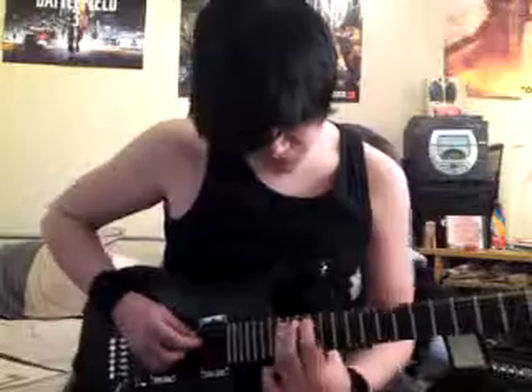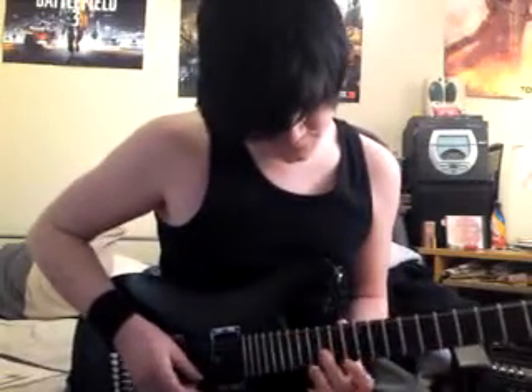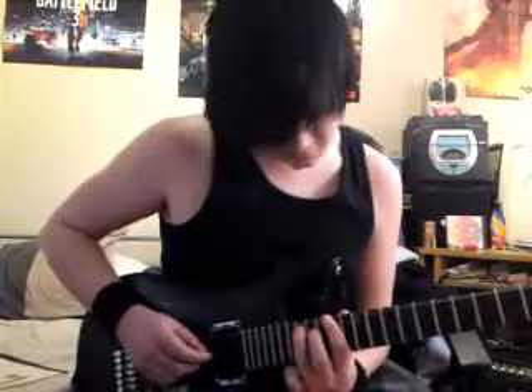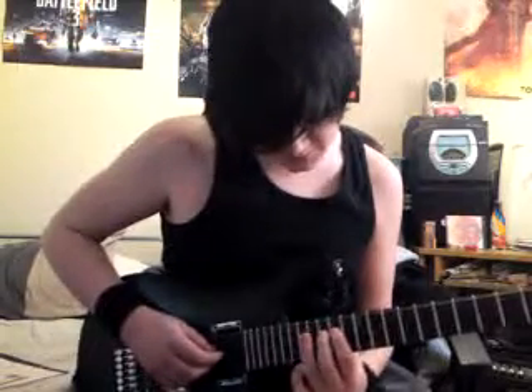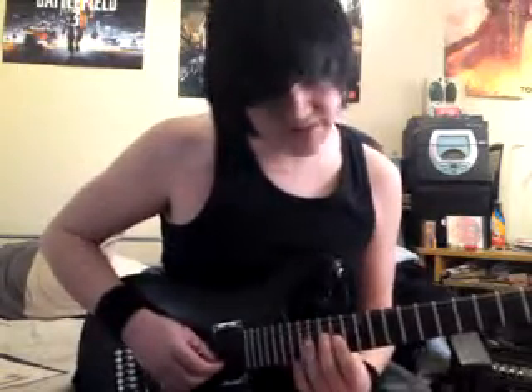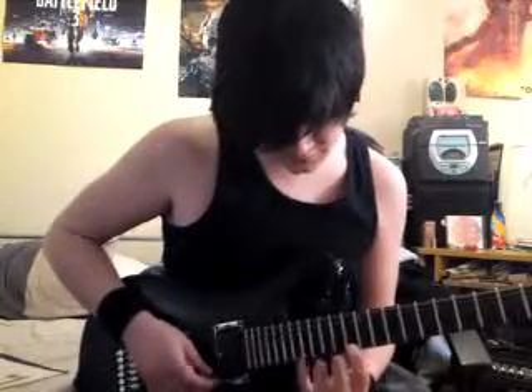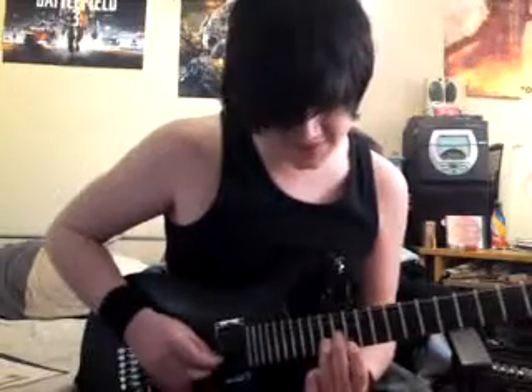I'll tab everything out in the description area below. So here's what you want to do. That's a 17, 15, 14, 15, 13, hammer-on, pull-off to 17, and then back down exactly the way you came.